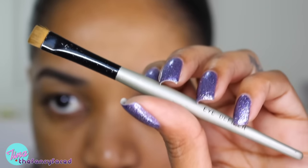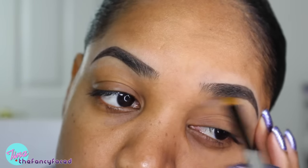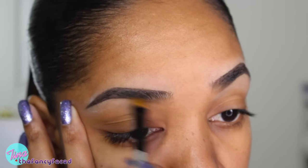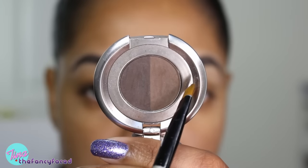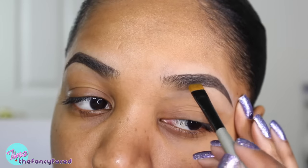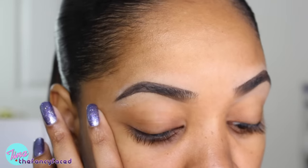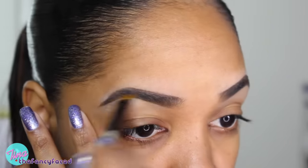Now I'm grabbing my Polydorff Eye Definer Brush, which is just a flat top brush, and I use it to work the product through the brow hairs and blur the lines created with the pencil — because we don't want the lines to show as it looks too harsh. Next I'll grab my Brow Powder Duo in the shade Ebony from Anastasia Beverly Hills, grabbing some of the lighter side on that brush and working it through the brow hairs to diffuse the product and soften the shape so it looks more natural.